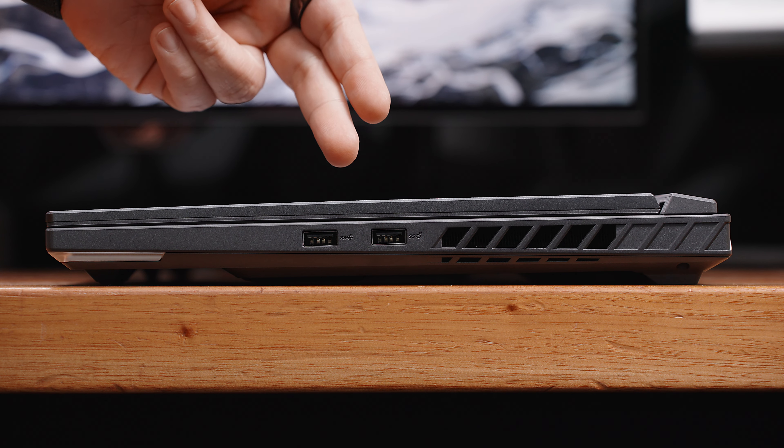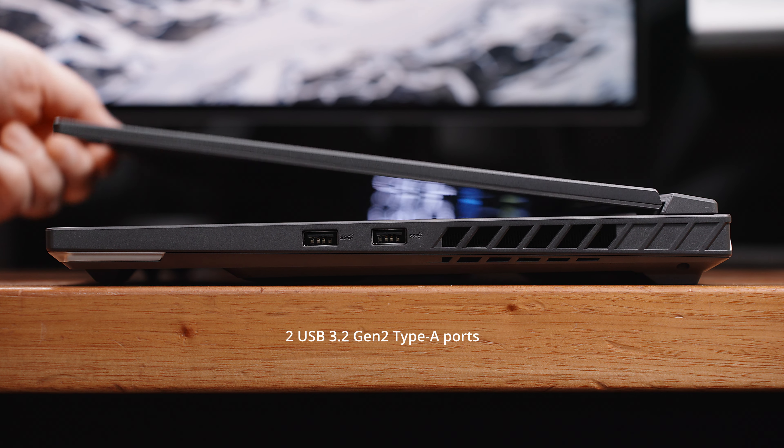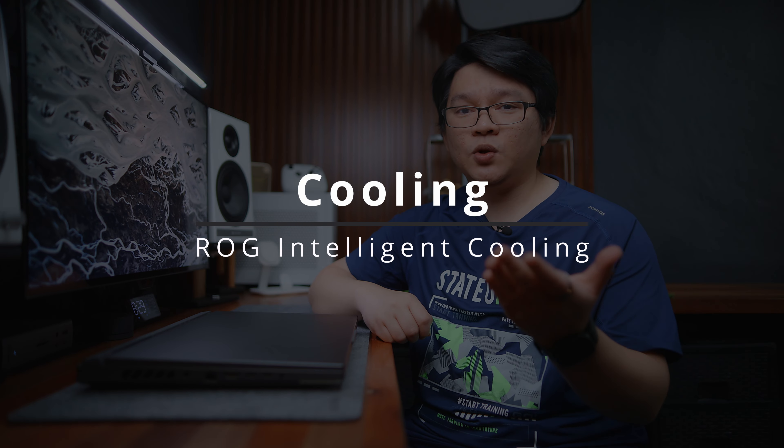On the other side, we have another access ventilation and two USB 3.2 Gen 2 Type-A ports for your external peripherals. As we take a look at the massive exhaust at the back, let's discuss the second reason why I like the ROG G16, which is the ROG Intelligent Cooling.